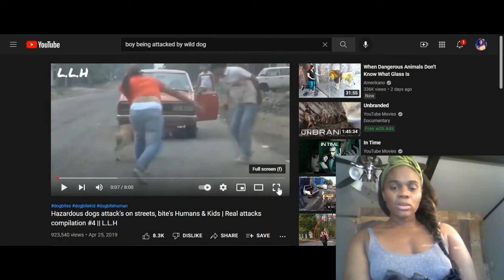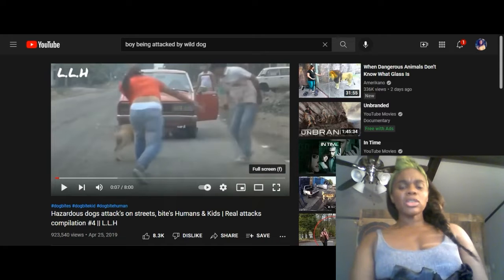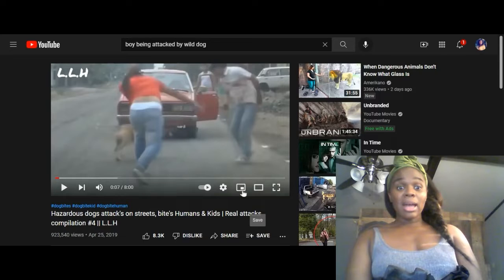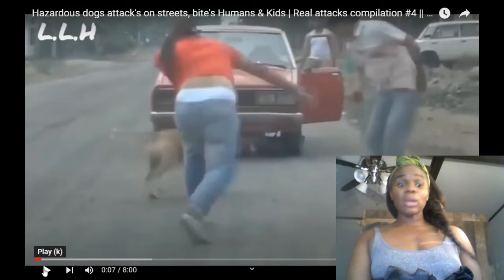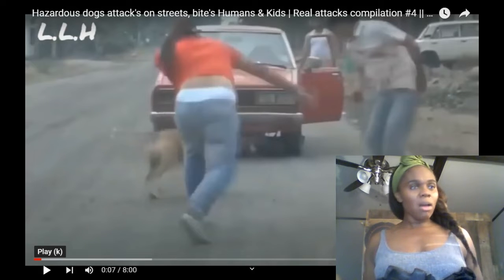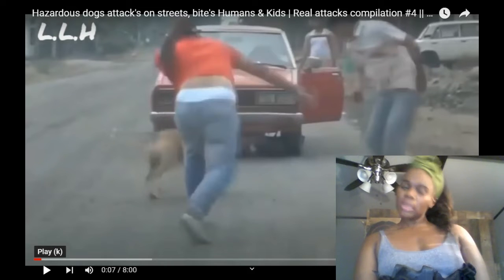Okay guys, so as you can see I have video footage — it was a crazy attack. Let me show you. These dogs just went mad and went crazy attacking people, and they attacked this one little boy. I'm going to show you some of the video footage so you can see what happened. I was just standing off and then I saw this craziness, and I was ready to save the little boy's life. But watch the footage.